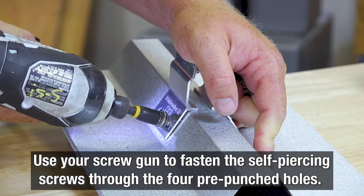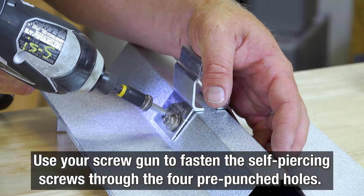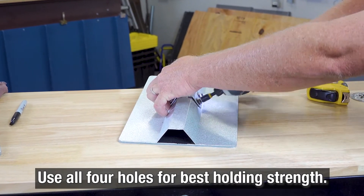To secure the Rib Bracket into the roof panel, simply use your screw gun to fasten the self-piercing screws through the four pre-punched holes. Secure the Rib Bracket using all four holes for best holding strength.